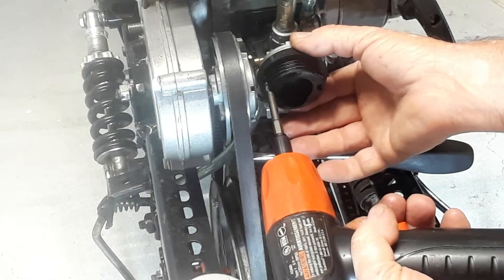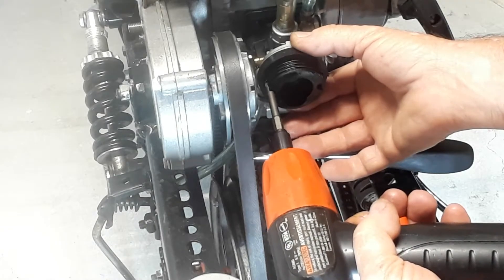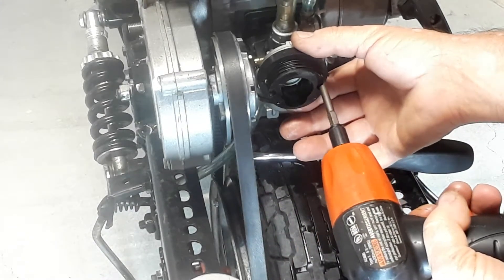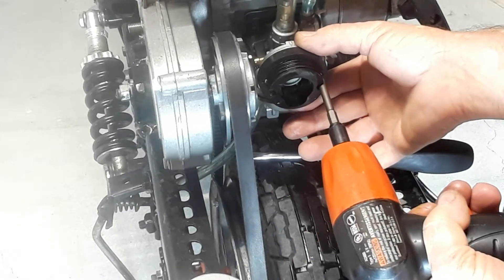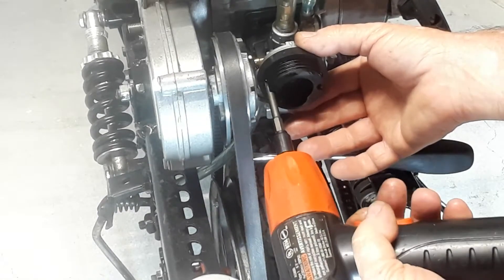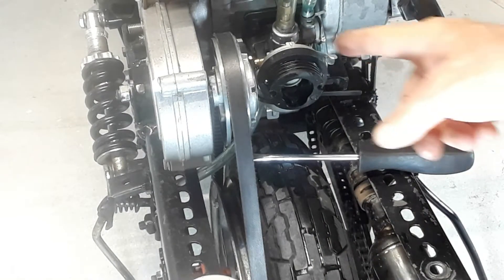You don't tighten this up very much — just run it down until it makes good contact. That's all you need: just contact. Keep that seal good without stripping it or anything.